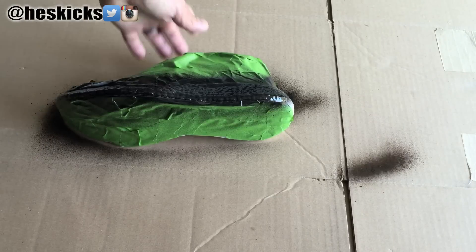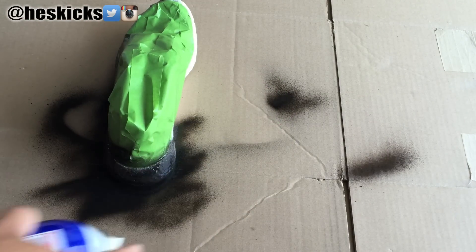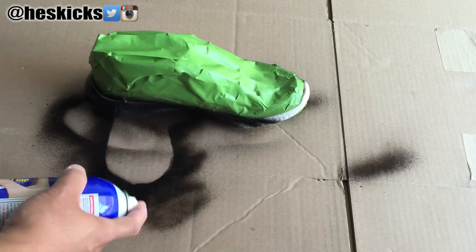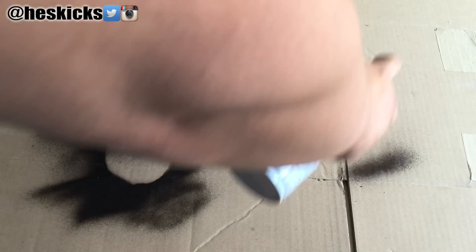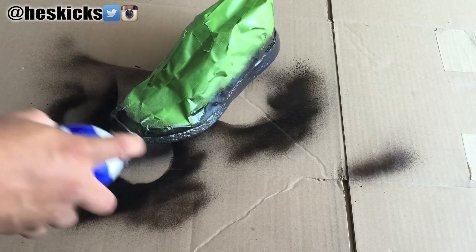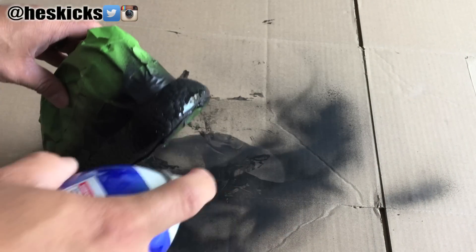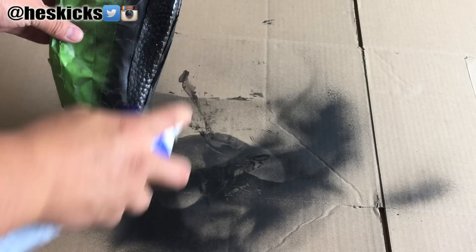If you guys didn't see his Foamposite video with this stuff, he did a video covering a pair of foams with it. It works well — I like the look of it, I think it looks pretty dope — but it really is difficult to use on this particular model. For the Ultra Boosts, I don't think it will be as difficult, so I'm still kind of up in the air whether or not I want to try it on that shoe, considering I don't want to waste a product on a shoe and ruin it.